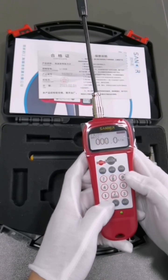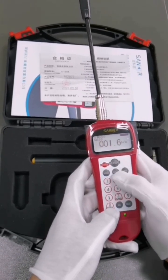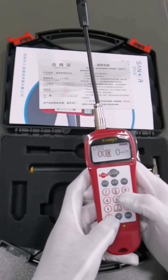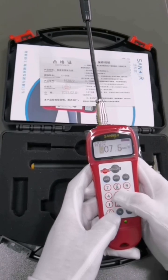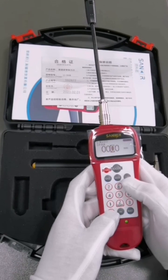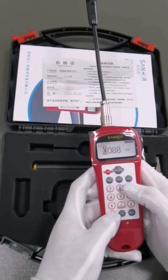Before measuring, you need to input three sets of data corresponding to the belt: unit quality, belt width, and span length. One: press the mass key to select and input the unit quality in the digital key area. Two: press the width key to select and input the width of the belt in the digital key area. Three: press the span key to select and input the span in the digital key area.